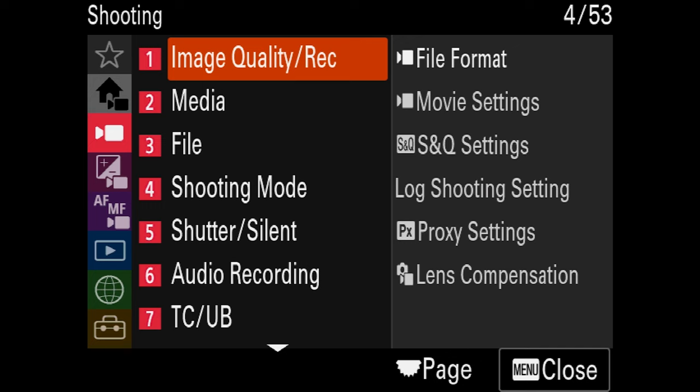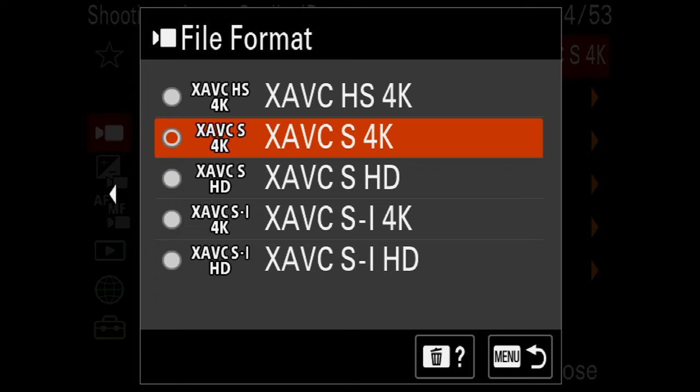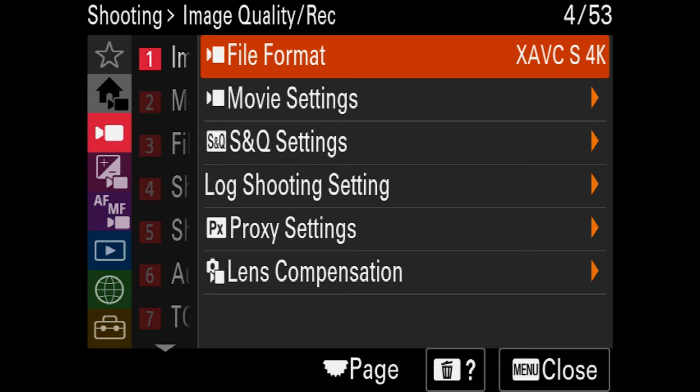Let's set up custom mode preset one. Go into the menu, down to the red camera icon, over to image quality recording, file format. Here you have two options: XAVC-S 4K or XAVC-HS 4K. I usually recommend XAVC-S 4K because under movie settings you have access to the 30P frame rate, which I prefer when filming certain parts of weddings. If you don't ever film in 30P, you can change to XAVC-HS 4K, which only gives you 24 or 60. For now I'll leave this set to XAVC-S. Under movie settings, also make sure your record setting is set to the highest bit rate possible, 100M for 4:2:0 10-bit.